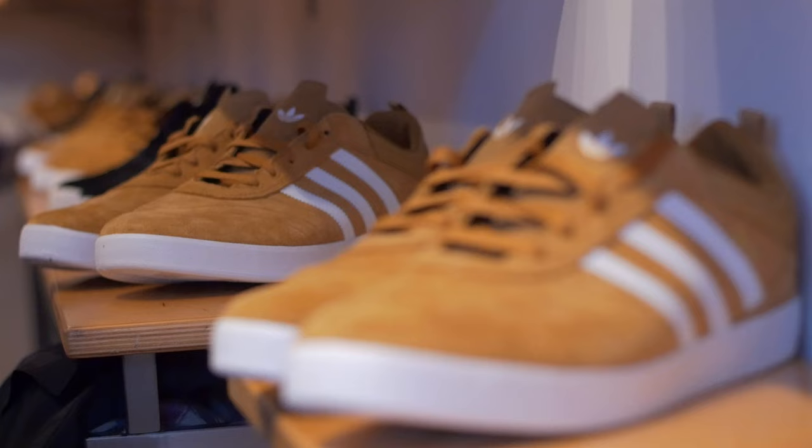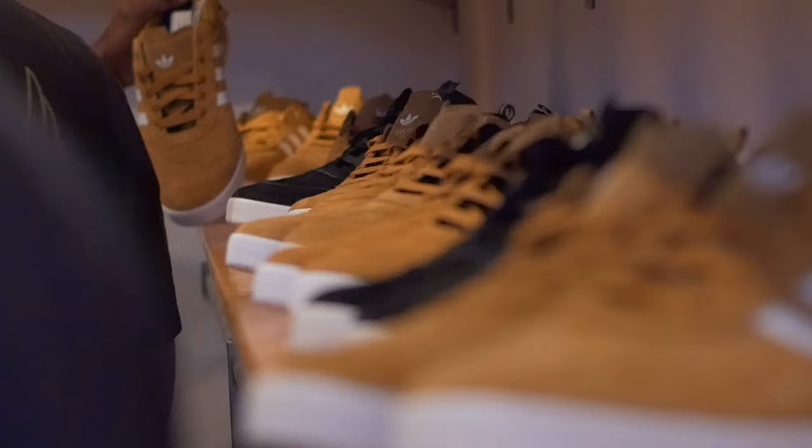We're at Atlas Skate Shop in San Mateo. This is the Suchu 80V. It's a cup sole shoe, which I love. I'm glad to put another cup sole on the line.